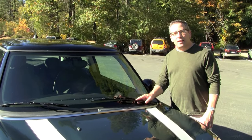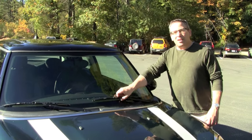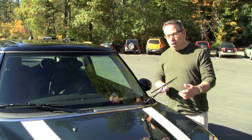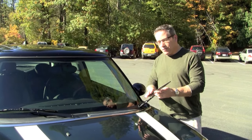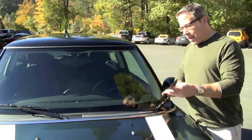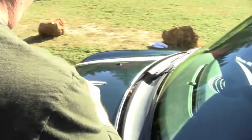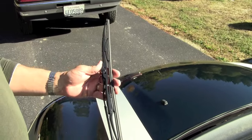Hi gang, it's Brendan McRae from Mini Mania again. What we're going to do today is show you how to change your all-important windshield wipers. Right now we're getting into fall, and up here in the foothills of the Sierra Nevada range, this is a good time to change out your windshield wipers. It's a really, really simple operation.